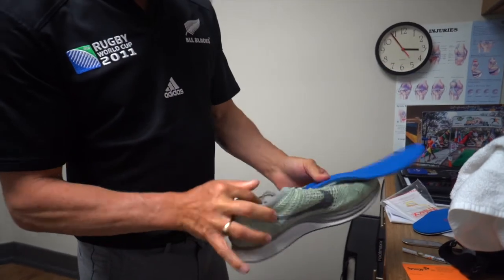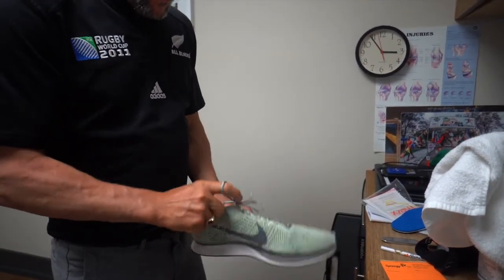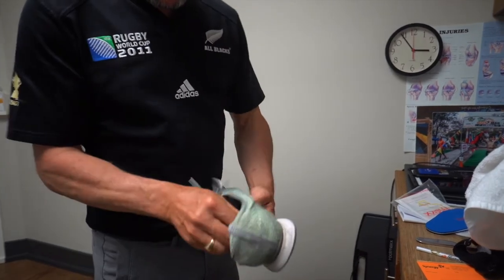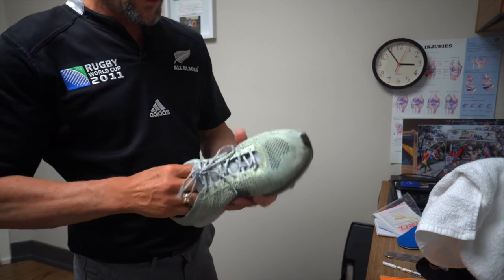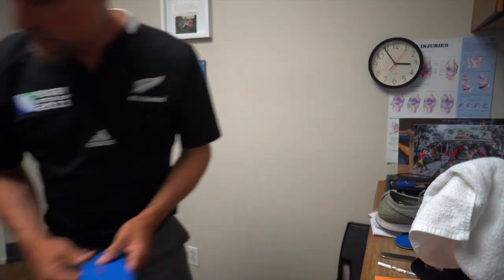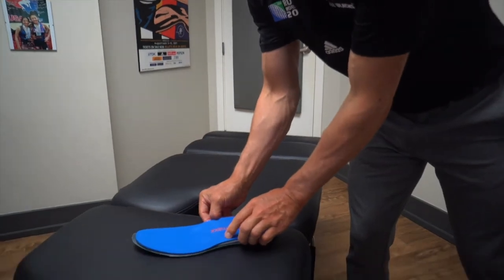What it does is it grabs and then it won't slip or slide — it's stuck in there. Usually what you'll do is take this, put it over top, and then you want to make sure it's the same size as the shoe underneath.